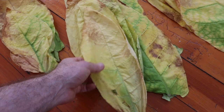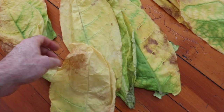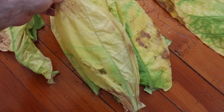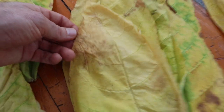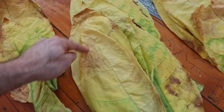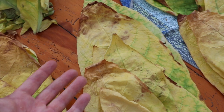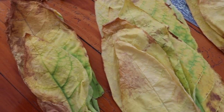Twice a day you separate the pile and put it back together. When you put it back together, any leaves that have gone brown go on the top so the air can get to them — because they'll rot if it doesn't. Any that have no brown and still have a little green go on the bottom of the pile. All the brown has to be exposed to the air.